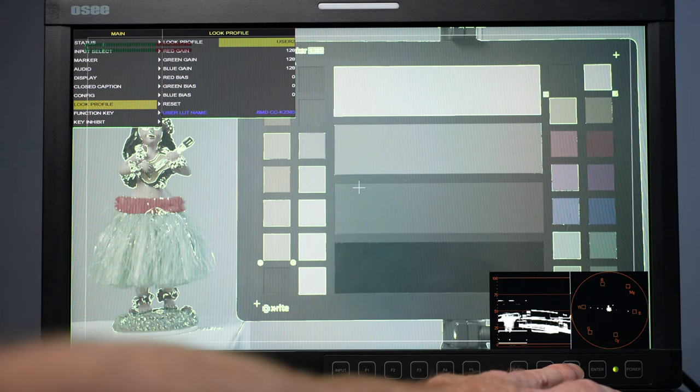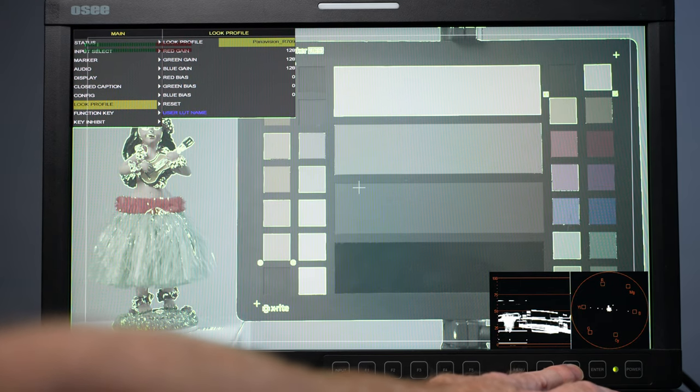You can scroll through the built-in LUTs and also upload your own. There's Panavision, Sony — a couple of different Sony ones — Red, and V-Log.